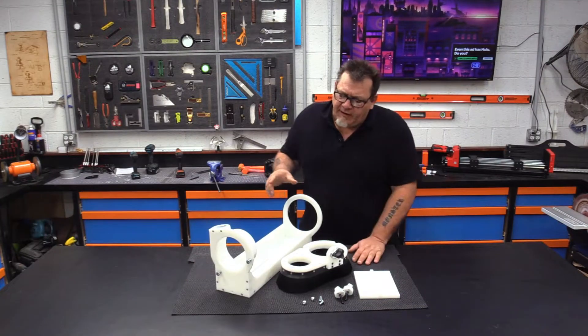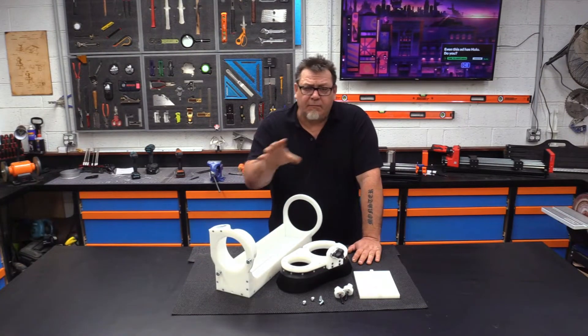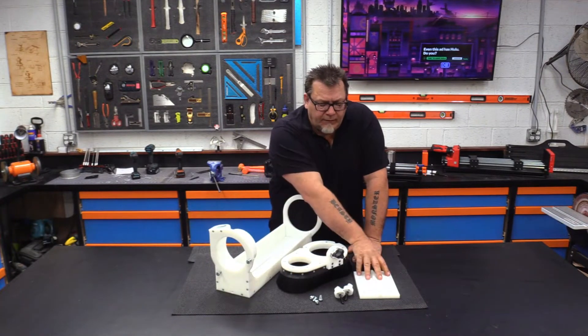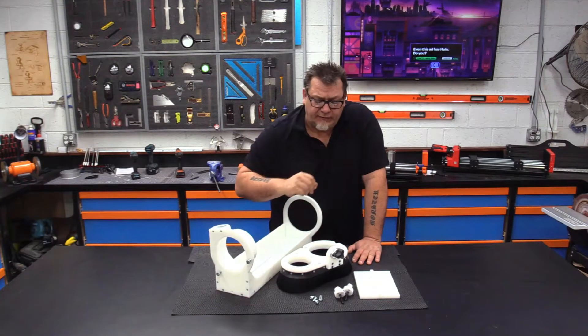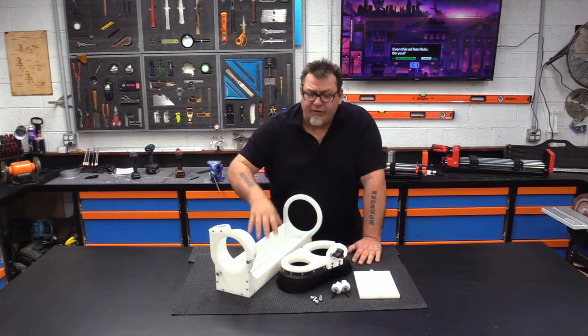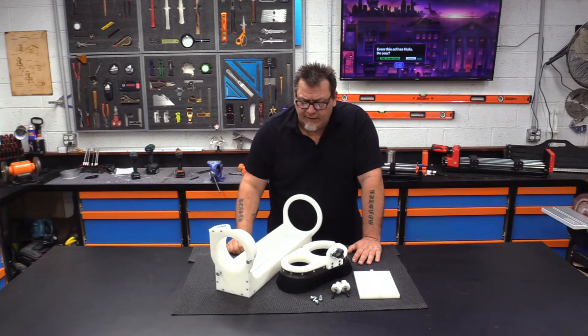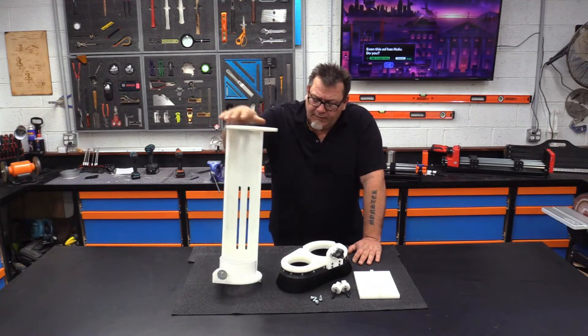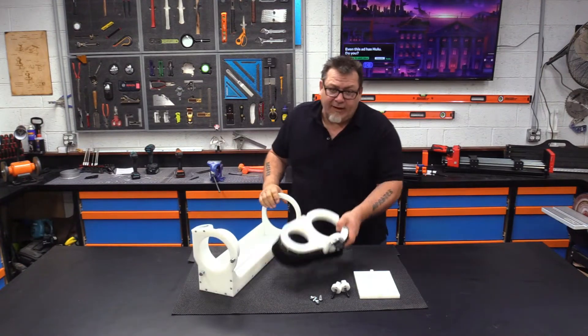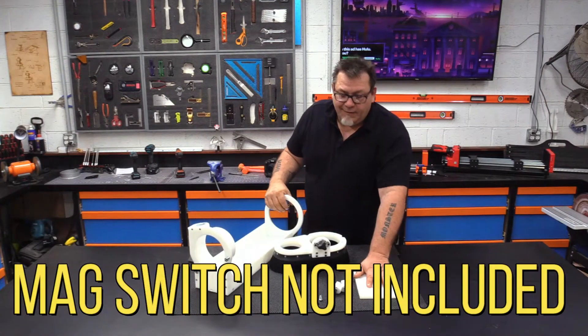Hey guys, thank you for the interest in the Avid dust collection. Just so I could show you real quick what your setup comes with: it comes with four mounting bolts to mount the mounting plate to the actual CNC, these two knobs that help you adjust the height, the tower which you mount your hose to, the hose comes through here, and the actual dust shoe and the mounting plate.